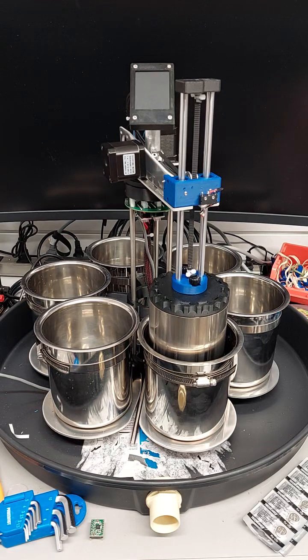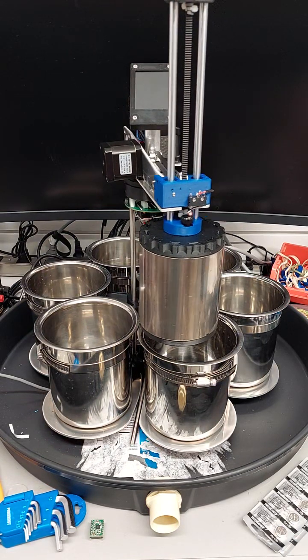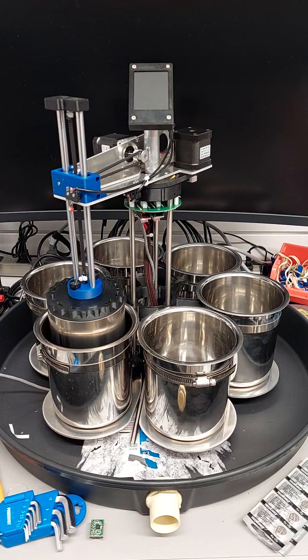The light-tight tank is dipped in the chemical solutions, and liquid can flow into the bottom and air can flow out of the top, and vice versa, during the lift process.